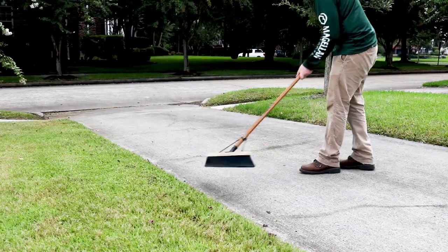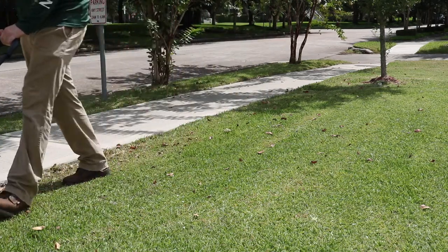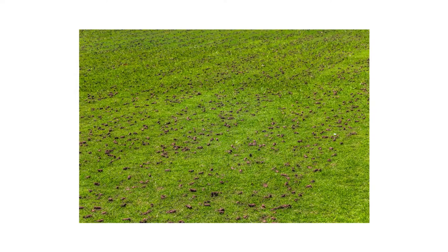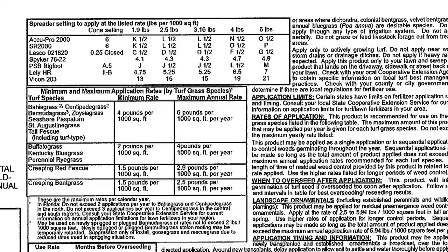If you notice any Barricade on sidewalks or driveways, sweep it off into the grass as the product may stain concrete. With proper application of Barricade, you should see little to no weed activity as the months progress. Cultural practices such as core irrigation may weaken the product's weed control. You may make follow-up applications of Barricade for extended control, but do not go over the turf's maximum annual rate as stated by the label.